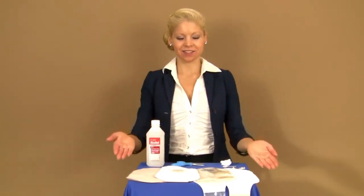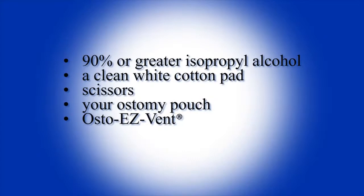To begin, gather the following items: 90% or greater isopropyl alcohol, a clean white cotton pad making sure it isn't a pre-packaged pre-moistened pad, a pair of scissors, your ostomy pouch, and the OstoEasy Vent.